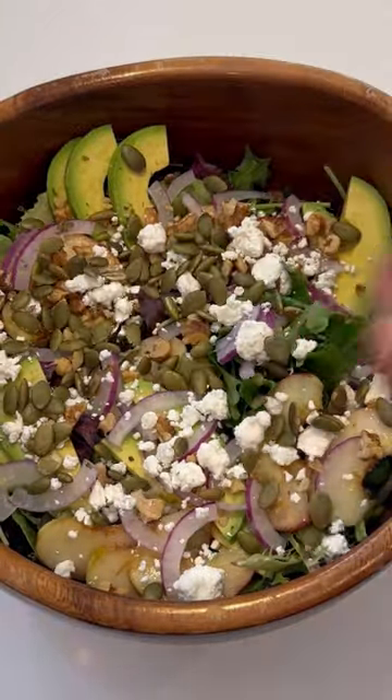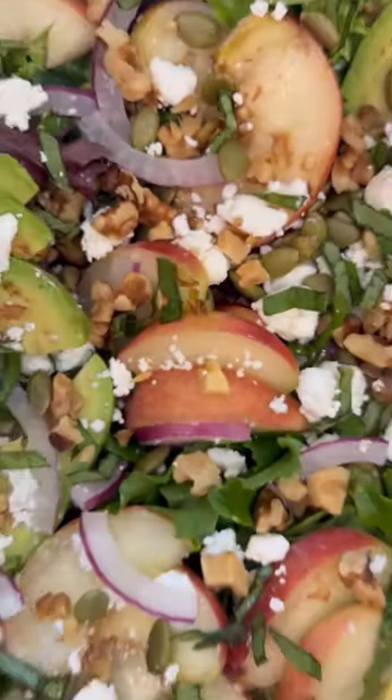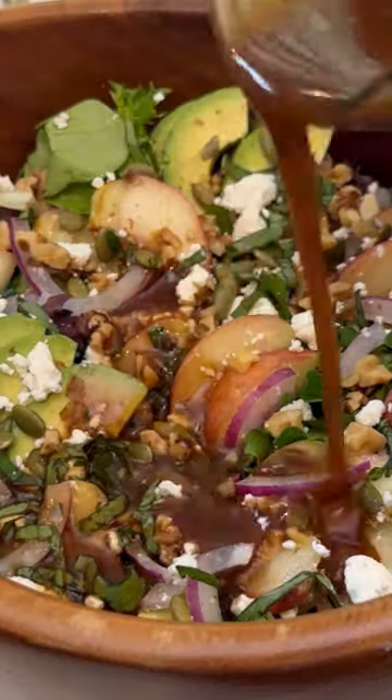Then drizzle on a homemade balsamic vinaigrette, give it all a good toss, and serve it up all summer long.